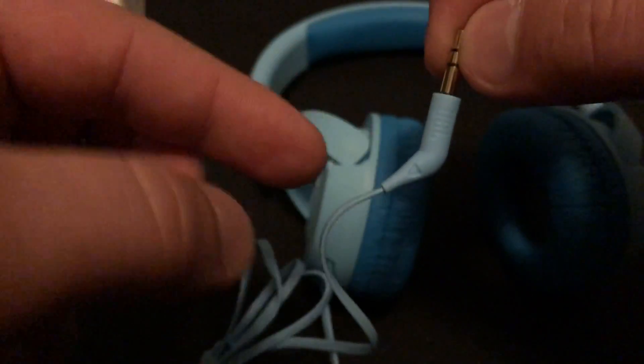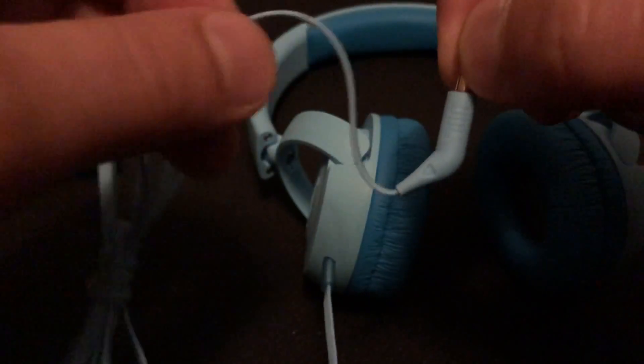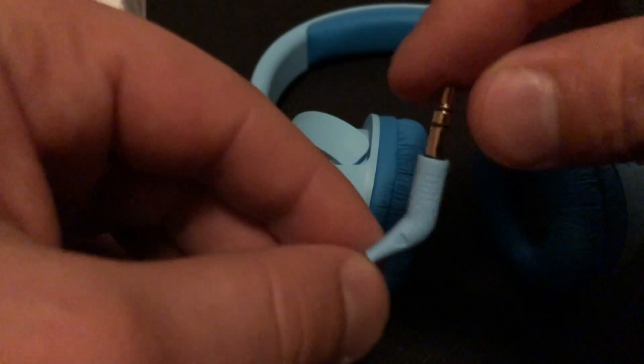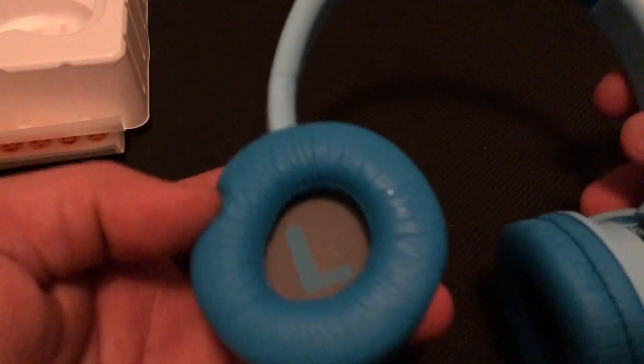When the cable is straight it puts a lot of pressure and you'll have a breakdown right at the jack. What JBL did with the angled jack is get it out of the way — so if there's pressure on the end of it from how they hold their device, it allows it to flex back and not kink the area where it enters the auxiliary port.